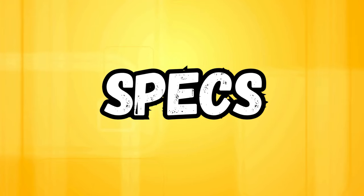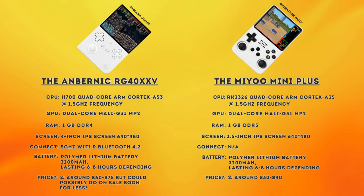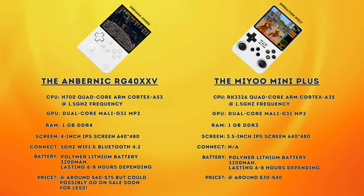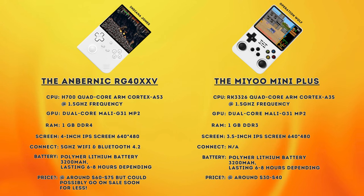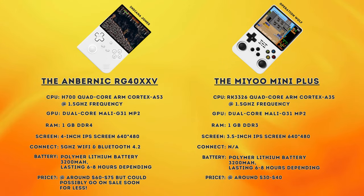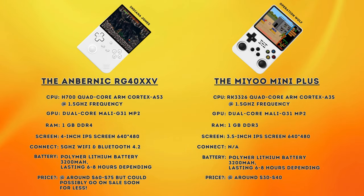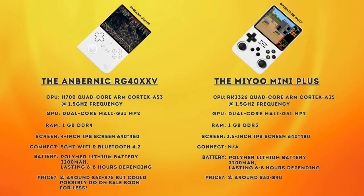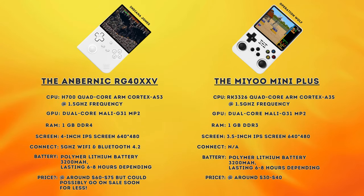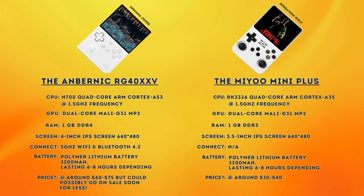So without further ado, let's take a look at the specs. The obvious difference right off the bat is that the RG40XXV has a larger 4-inch display. The resolution of the screens on these two are the same though, and many reviewers have commented on how good the screen quality on the R36S is. The R36S has a slightly older CPU, and although it runs at the same speed, you may find a game or two that performs a little better on the 40XXV. The slightly newer RAM on the V will also contribute to this.